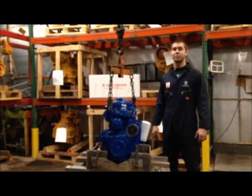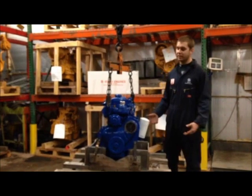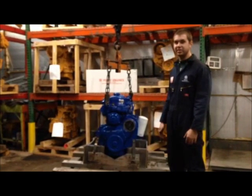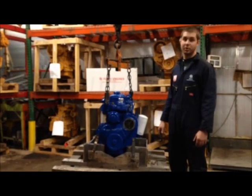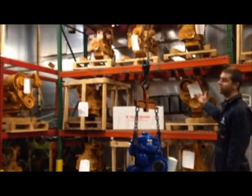This YouTube video will help you identify a Perkins 4108 engine. Here we have a 4108 marine engine. This engine is painted Perkins marine blue, as opposed to the caterpillar yellow that we normally paint our industrial engines.